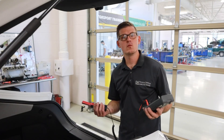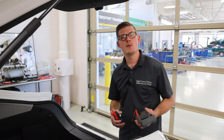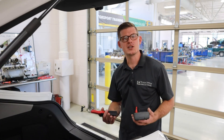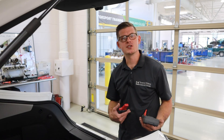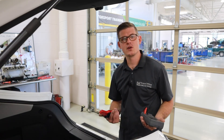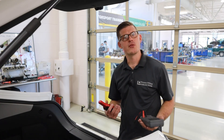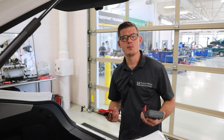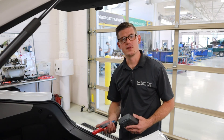Now that I've got a measurement, what do I do with that information? First, I need to look up my specification — how much should this vehicle draw? That number is going to change quite a bit based on the technology and module count within the vehicle. Older vehicles, our standard used to be about 25 milliamps as a maximum parasitic drain. That number has trended upward as we've added more modules, and to see anywhere from 35 to 50 milliamps and maybe beyond is somewhat commonplace now. So it's important to look at the spec and know what's normal for this vehicle.